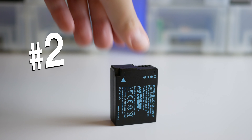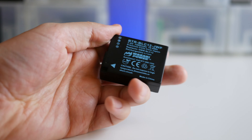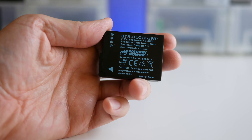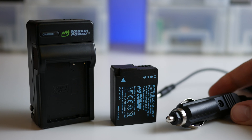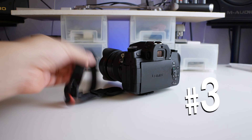Number two: Extra Batteries. My cameras can burn through batteries, especially when shooting video in 4K. I grabbed a two-pack of third-party batteries made by Wasabi Power. Two batteries for the G85 were only $26 and they came with a wall charger, a car adapter, and an international plug adapter. I never leave my house without at least one extra fully charged battery in my bag.